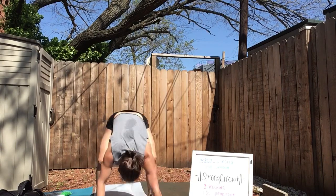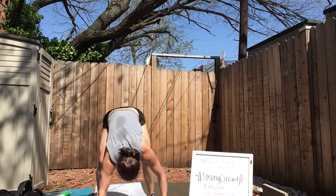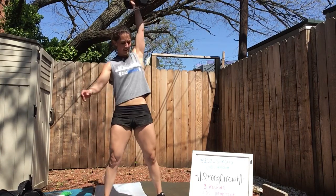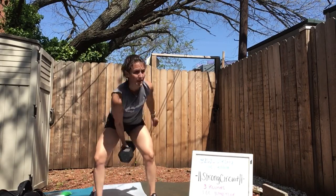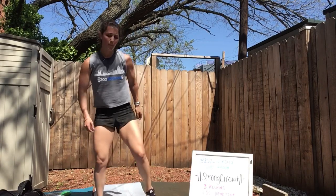Come on guys — ten seconds, all together. Give me one more rep. Three, two, one. Holy moly — that was awesome.